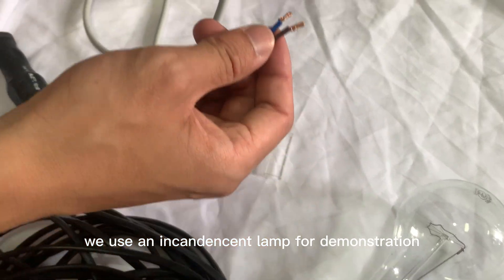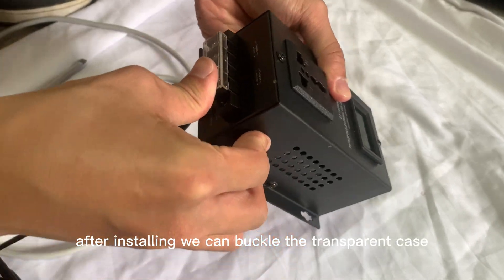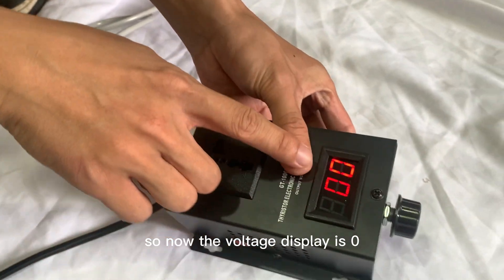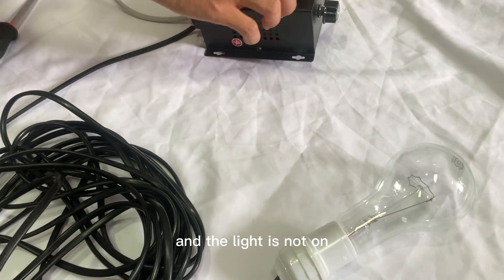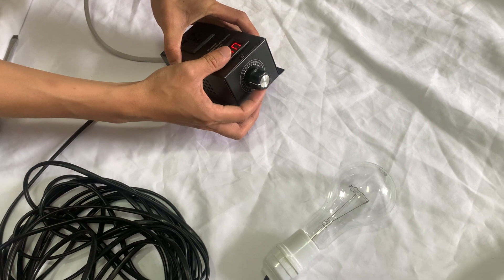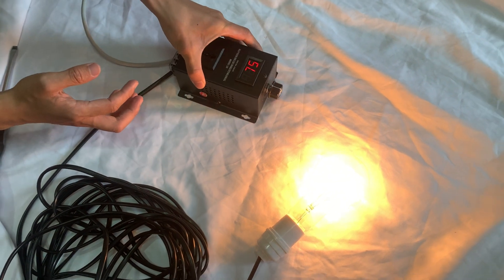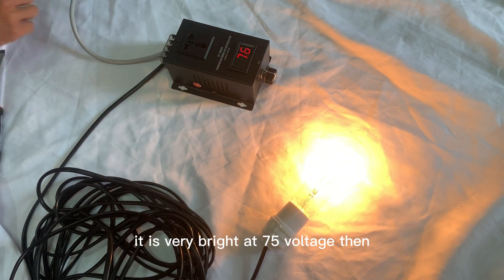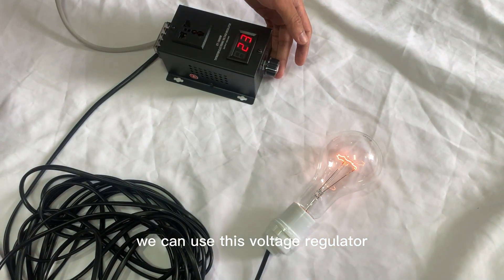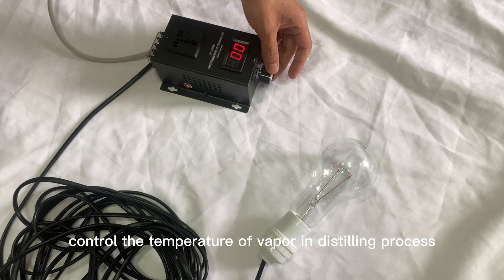We use an incandescent lamp for demonstration. After installing, we can buckle the transparent case. The initial position of the knob is zero, so the voltage display is zero and the light is not on. Now we start to turn the knob. It is very bright at 75V. We can use this voltage regulator to adjust the output power of the heating element to control the temperature of vapor in the distilling process.